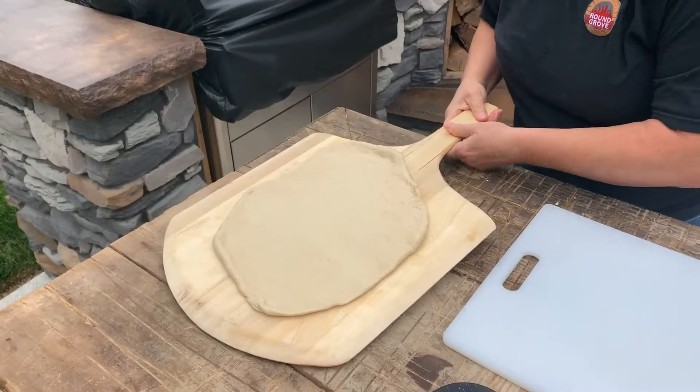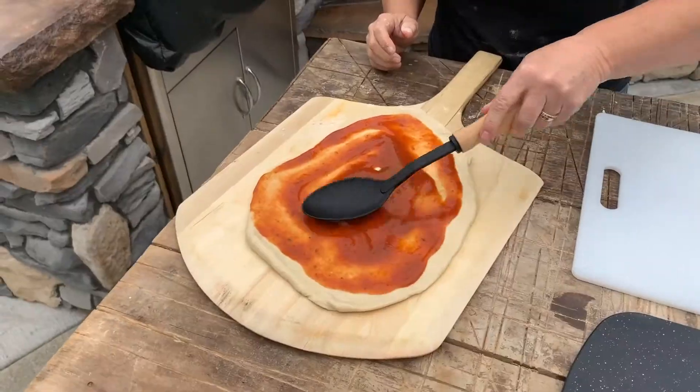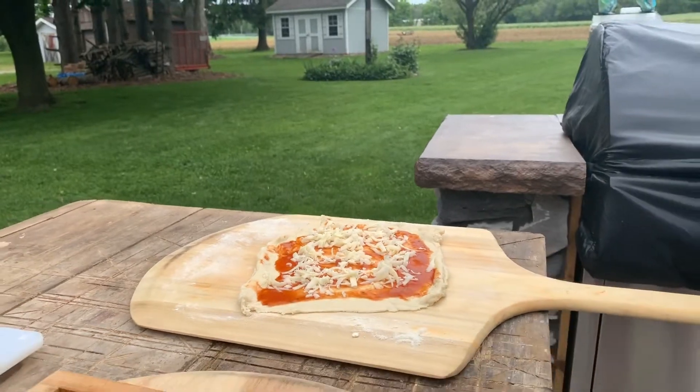I like to give it a little shake — give it a little bit of a shake so it's loose from the board when you're getting ready to put it in the oven.